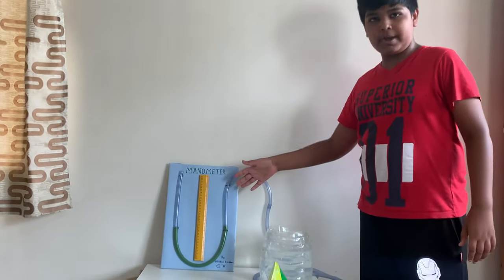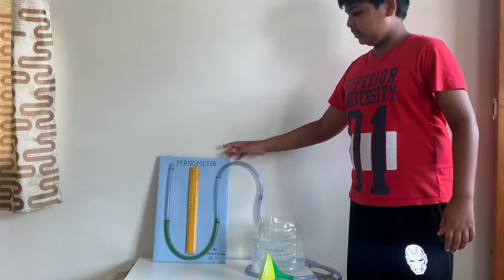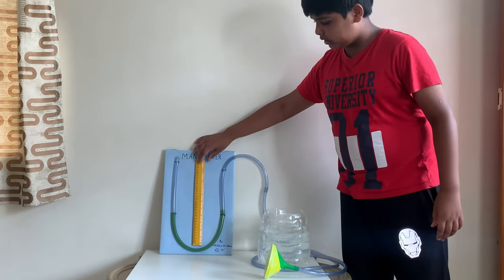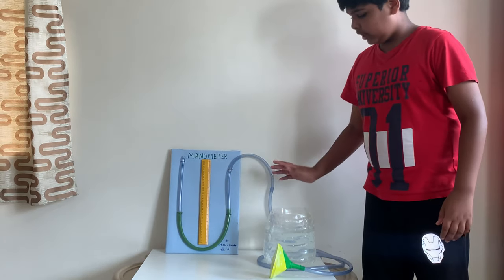This is a U-tube manometer as it contains a U shape. It consists of a transparent tube, a measuring scale, coloured liquid inside it, and a bucket of water.